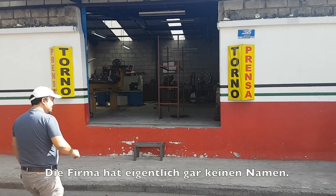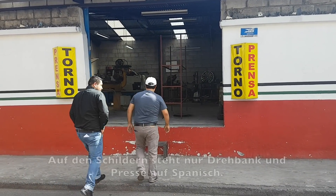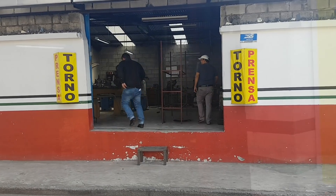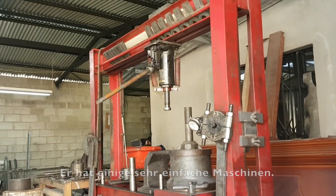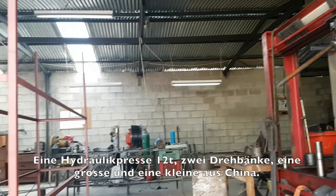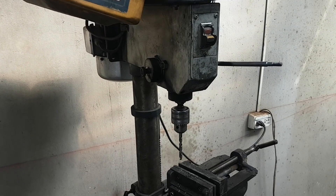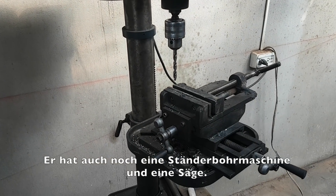The company actually has no name. The signs just say Torno — lathe — and Prensa — hydraulic press. He has a few standard machines like a hydraulic press of 12 tons, two lathes — a big one and a small one from China — and also a drill press and a saw.